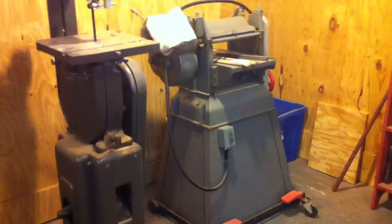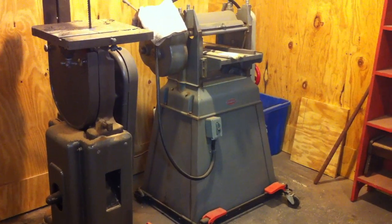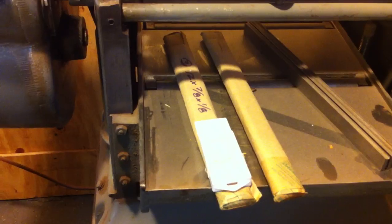This is the Craftsman badge parts planer, cuts a real nice line. Got the new blades ready to install — got to get my dial out and get those all dialed in.